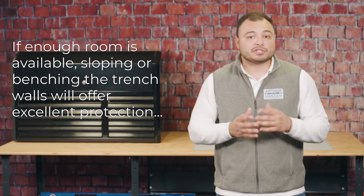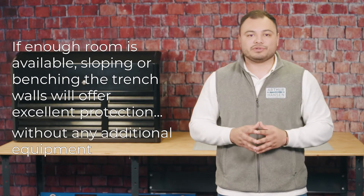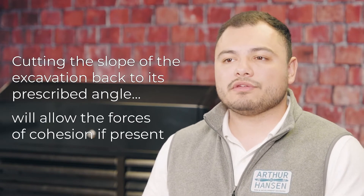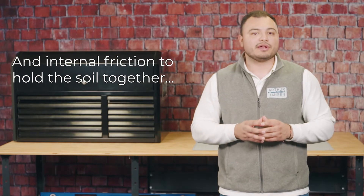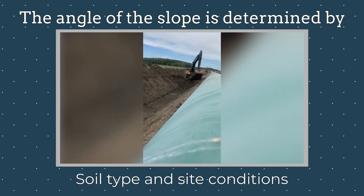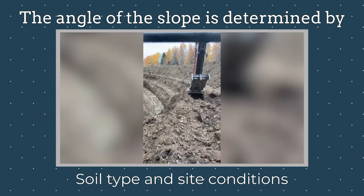If enough room is available, sloping and benching the trench walls will offer excellent protection without any additional equipment. Cutting the slope of the excavation back to its prescribed angle will allow the forces of cohesion, if present, and internal friction to hold the soil together and keep it from flowing down the face of the excavation. This angle of the slope will be determined primarily by the soil type, and site conditions will also play a key role.